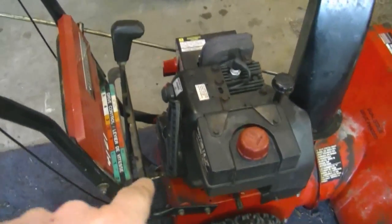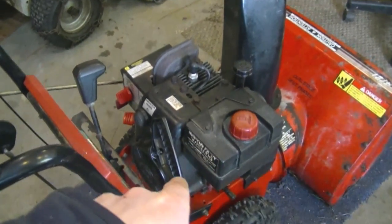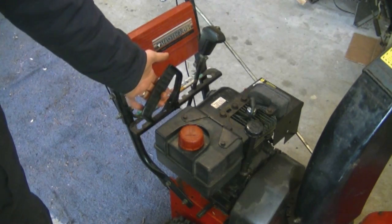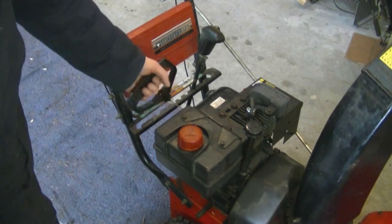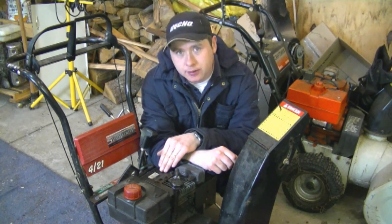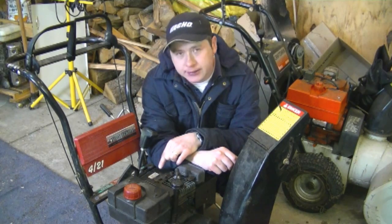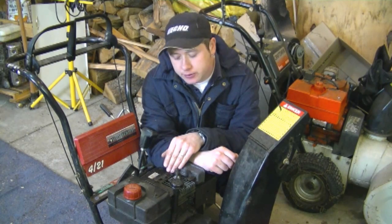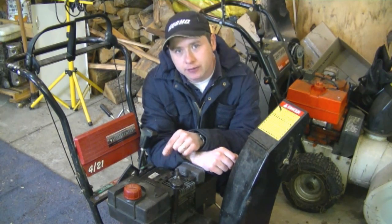My next question: a YouTuber has a small Tecumseh motor like on this snow blower — it's a five horsepower — and he says it bogs down in the snow and doesn't have much compression when he pulls it over. This little blower here has the same symptoms. Usually the problem on these small five horsepower Tecumseh motors is that the exhaust valve needs to be taken off, ground down a bit, and reinstalled. It's probably losing air from the exhaust valve, and once you do this procedure it'll have more compression and more power.